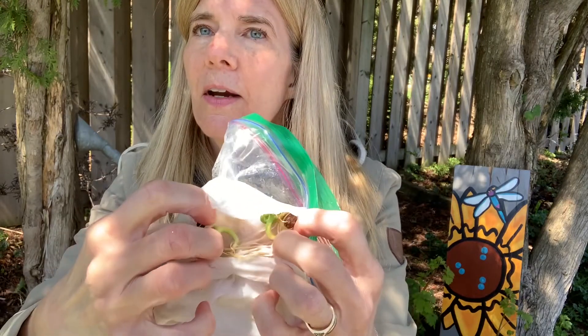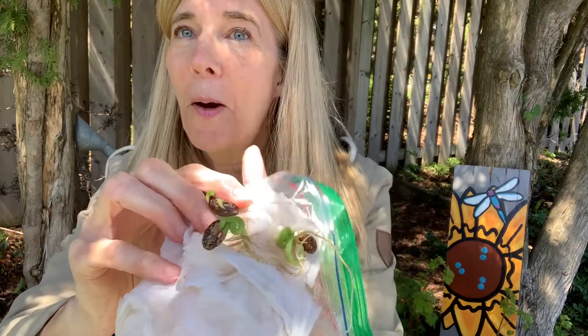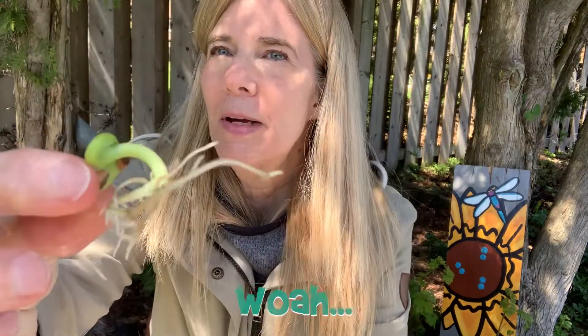I'm super excited to open up some seeds that I planted. These are bean seeds. What I did is I wrapped them in paper towel, dipped them in water, and then stuck them in a baggie and put them by the window. I want to show you — can you see them right there? These have been growing — whoa, look at those!